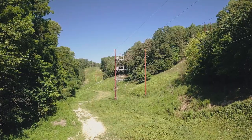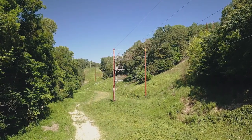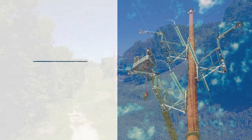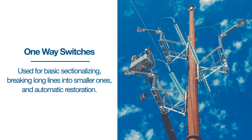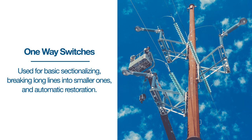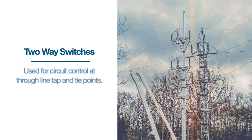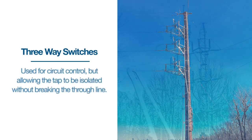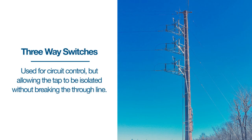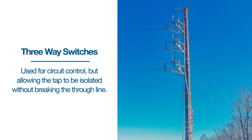The ES-1 offers all of the traditional side break switch configurations, allowing it to adapt to any mounting configuration. These include one-way switches used for basic sectionalizing, breaking long lines into smaller ones, and automatic restoration; two-way switches used for circuit control at through-line tap and tie points; and three-way switches, also used for circuit control but allowing the tap to be isolated without breaking the through-line.